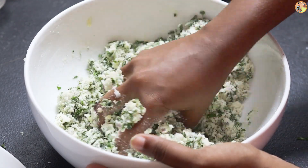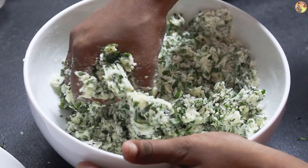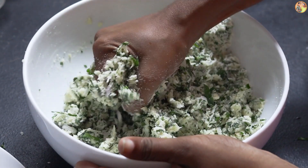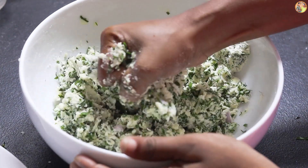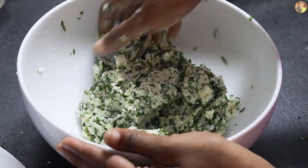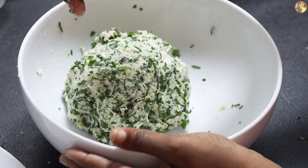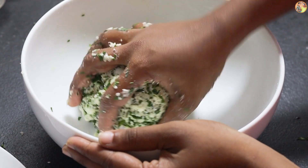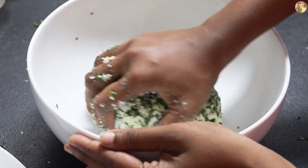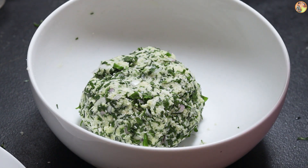We will add the roti to the pot. We are going to make the roti and add this to the pan. Add an egg and we will cook it on the pan — add the roti and cook.